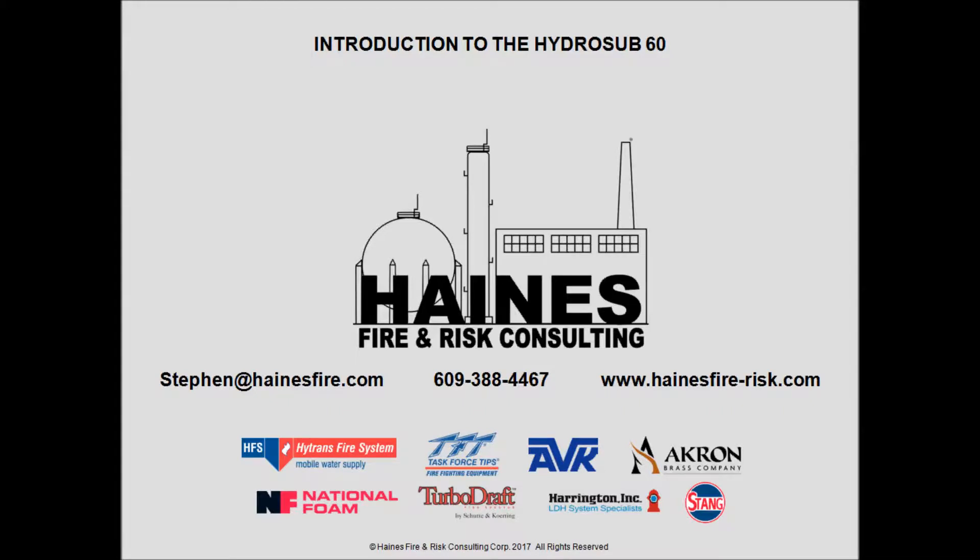I'd like to take this time to thank you for watching our video. If you need any more information about the HydraSub-60 or any other units in the HydraSub line, please give us a call. All my contact information is listed below. If you're seriously looking at remote operated submersible pump equipment, keep in mind that HITRANS has over 970 of these units built to date. Nobody out there can touch them in regards to experience and the number of units built. They are the pros at this — don't settle for imitations. Give us a call. Take care.